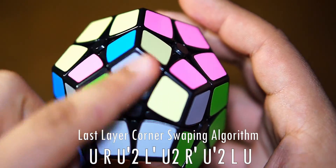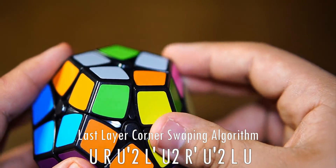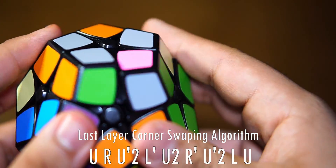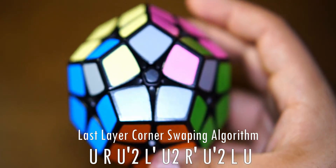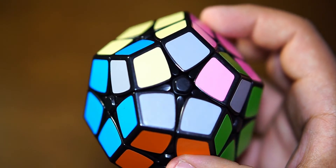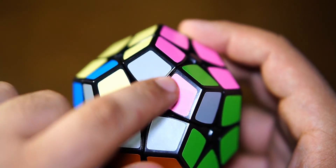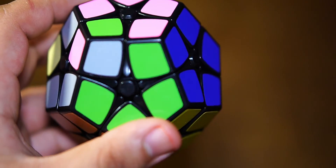These are not in the correct spot yet, so let's do it one more time: U, R, U prime 2, L prime, U 2, R prime, U prime 2, L, U. The pieces are now where they're supposed to be. Now we're going to flip and orient them so they're facing the correct direction on each side. If you know how to solve a 3x3, you probably know this from the beginner's method, but I'll go ahead and show you. Once it's in this position, hold it where the gray is on the left and the white is on the right.